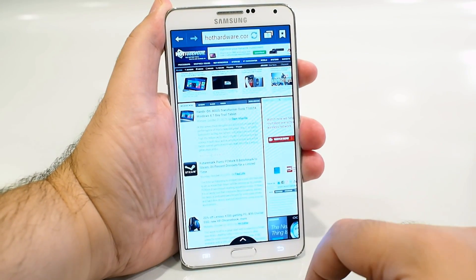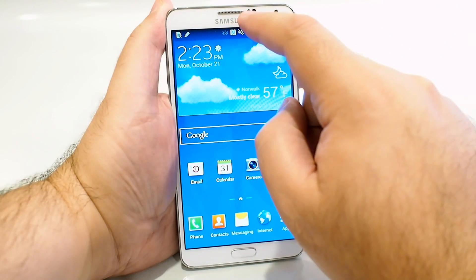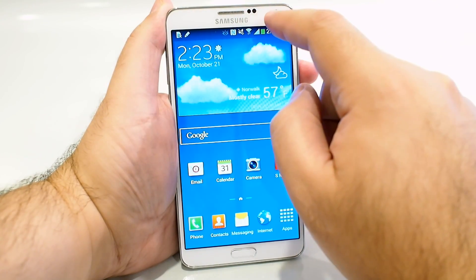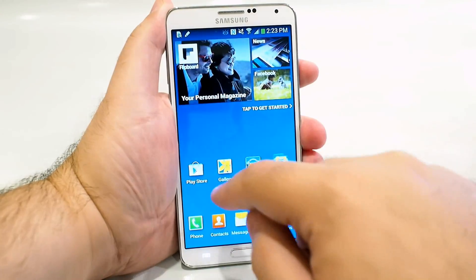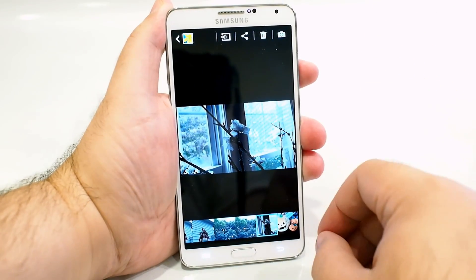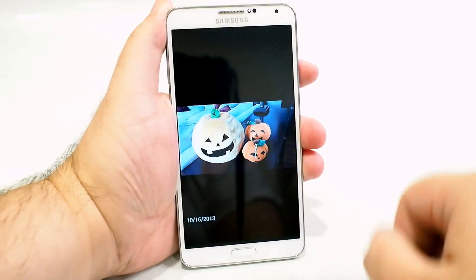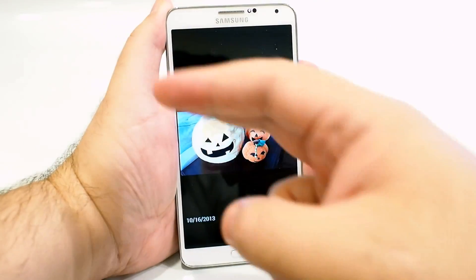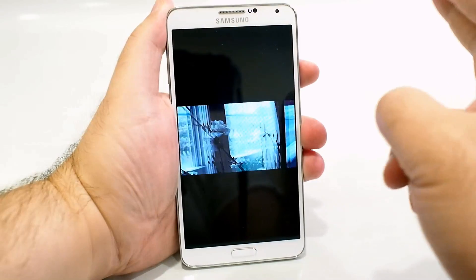The Note 3 also has many of the same features as the Galaxy S4. On the front of the device is an infrared sensor and proximity sensor next to the 2 megapixel front-facing webcam, and those can be used to control the device in apps that support it without ever touching the screen. Here's the image gallery — I can just wave my fingers in front of the phone and it's browsing right through images. It's pretty accurate and fast too.